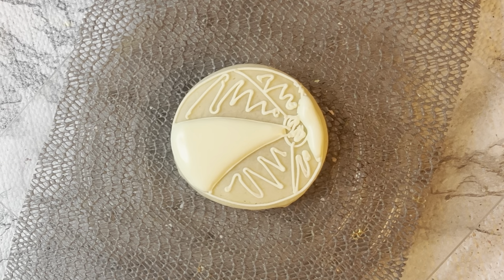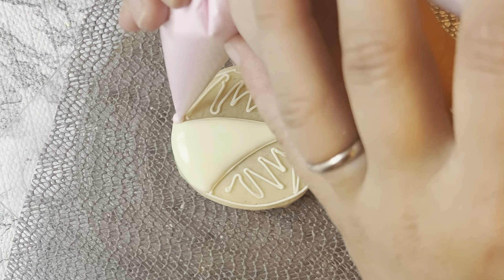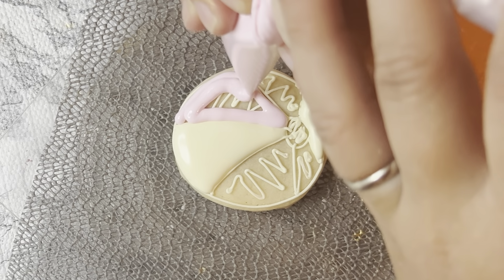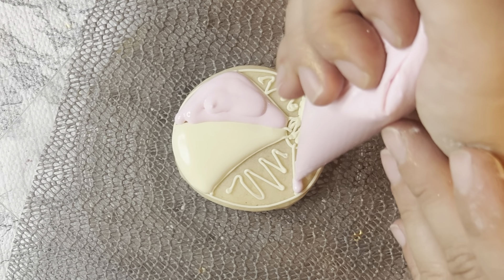Next, you're going to pick your next color that you're going to flood in, and I'm doing pink now. So I'm doing my pink on one side, and then I'm going to do my pink on the other side, and put it in the hydrator for about 15 minutes.